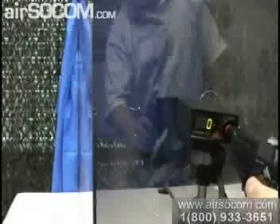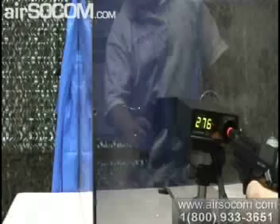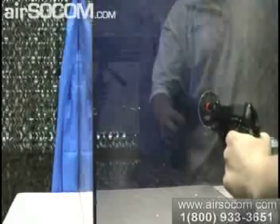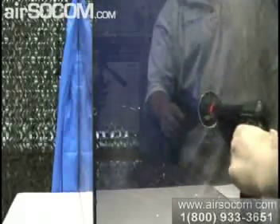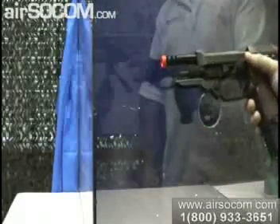Go ahead and do the chrono test first. We'll go ahead and do the three-round burst first, then do full auto. And there's your test of the KWA Model 93R2.